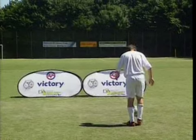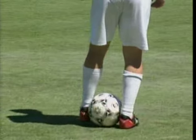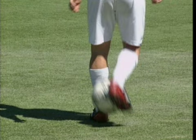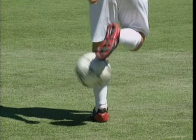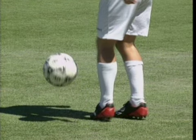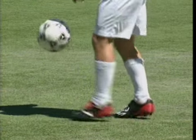We also have still frames of the instep flick. You already know how the trick starts: clamp the ball and roll it across the lower leg. Draw the instep over the ball and flick it down. Catch the bouncing ball on the foot and juggle it.